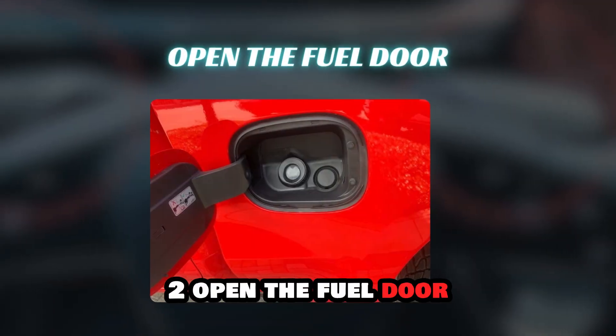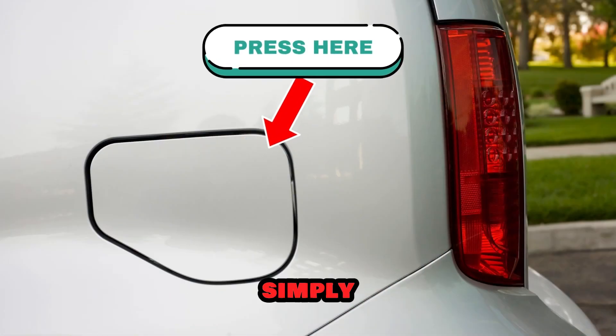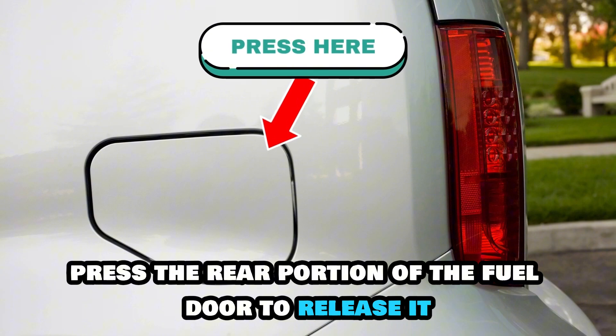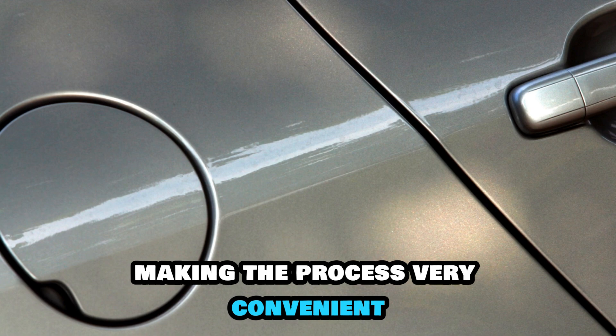Step 2: Open the fuel door. With the capless system, there's no gas cap to deal with. Simply press the rear portion of the fuel door to release it. The door should pop open automatically, making the process very convenient.